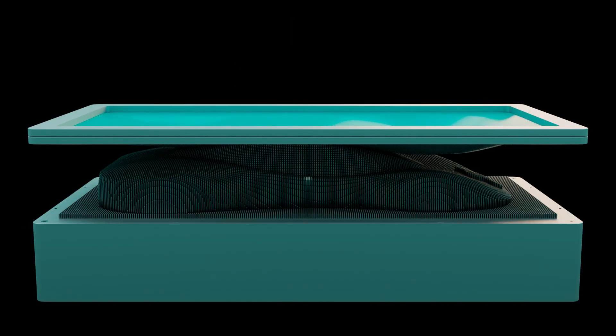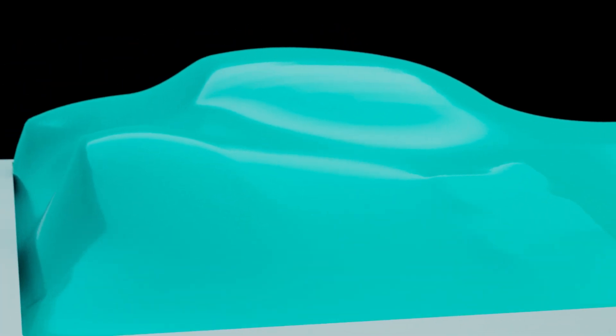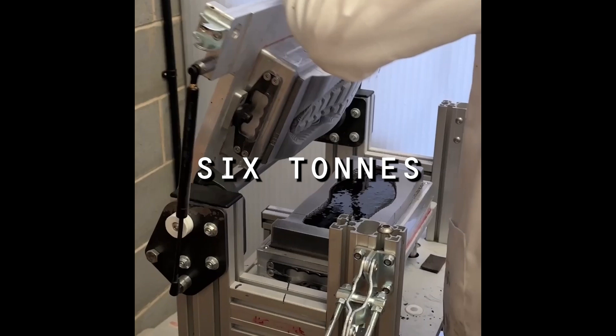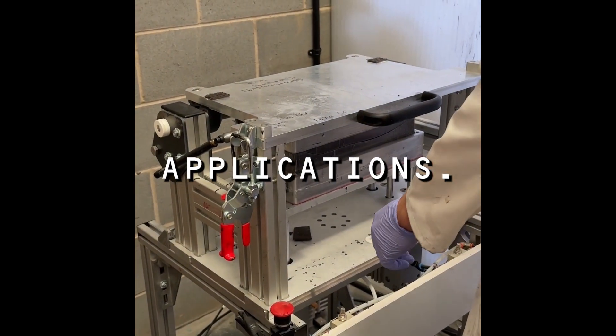The pins are locked in place, ensuring an accuracy of plus or minus 0.1 millimetres while withstanding six tonnes of pressure, allowing them to be used in a vast amount of applications.